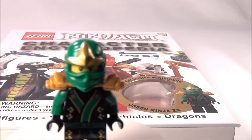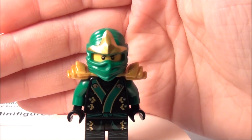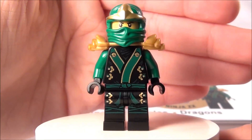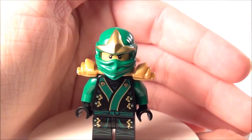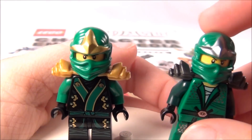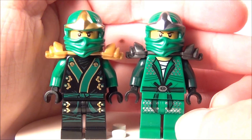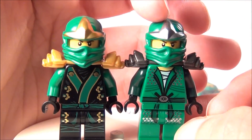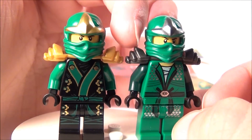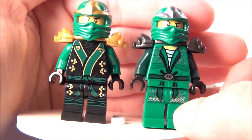So, this is the special Green Ninja that you get in this one. He's got his special kimono outfit here, and I'll go ahead and show you what he looks like next to the regular Green Ninja so you can see all the changes. You can see this right here was silver and now it's gold, and these were a dark, dark gray — now they're gold, and the outfit's different. The arms are a different color now.